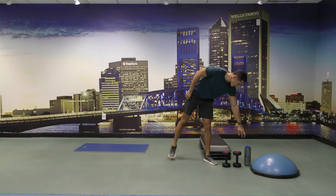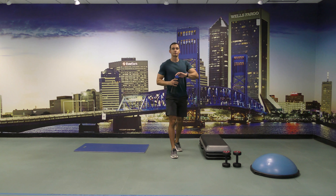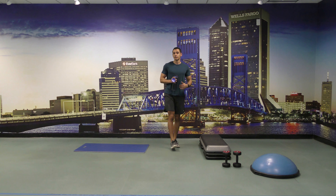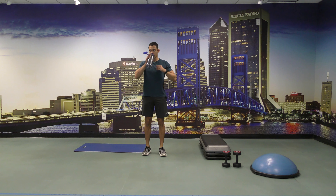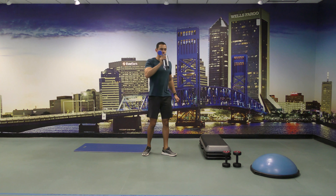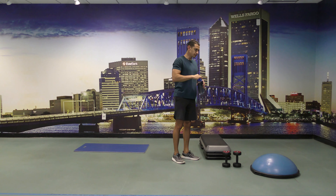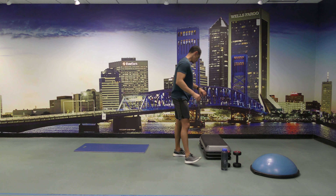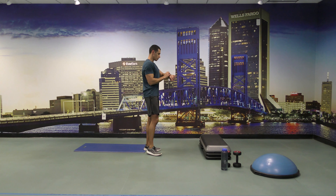All right, you guys have one more set of these to go. So if you can at this point, get a little bit faster with your step-ups. All right, and let's go — one minute.